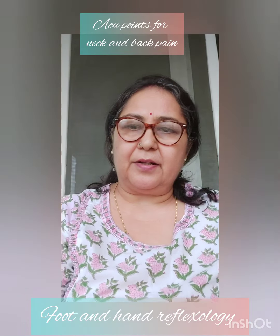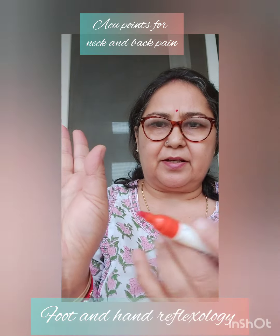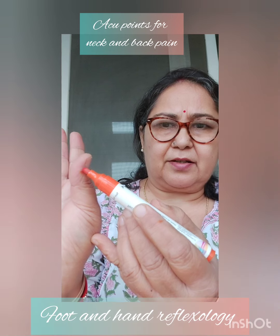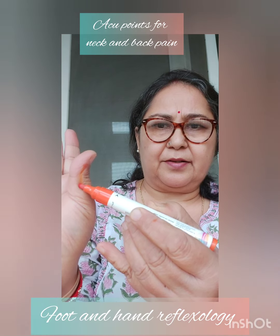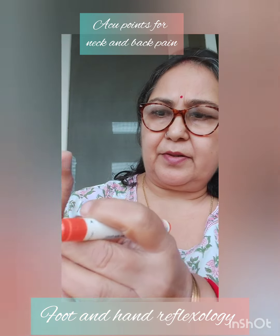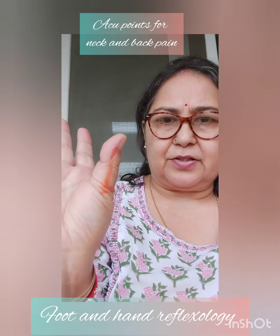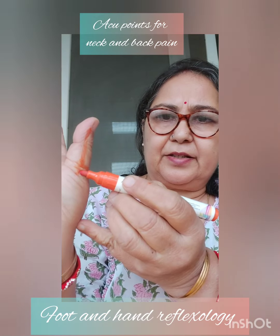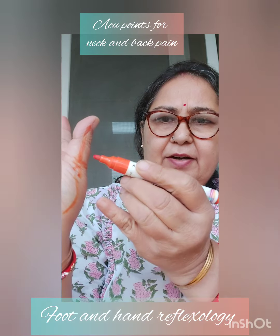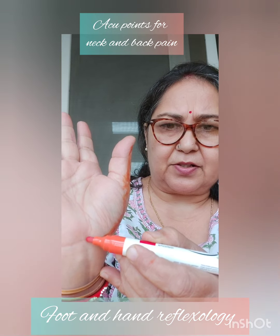Let's talk about the cervical spine. This is my thumb. Your first vertebra is here, where your nail ends. You go down here, up to here — this is your cervical spine. Then you go down here. Here you have the thoracic spine, lumbar spine, and this is the lower part of the spine.